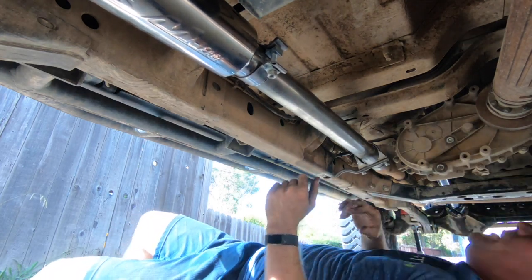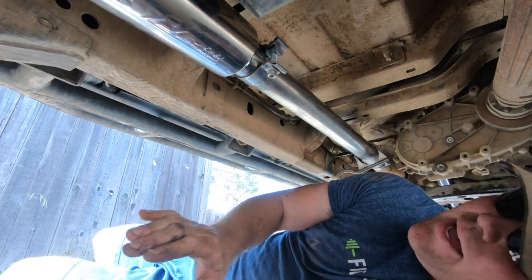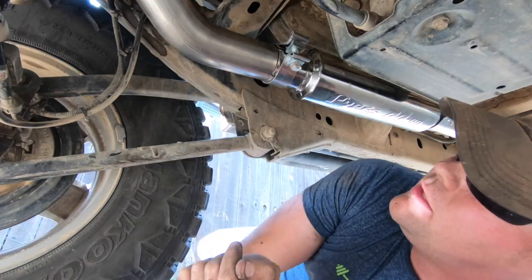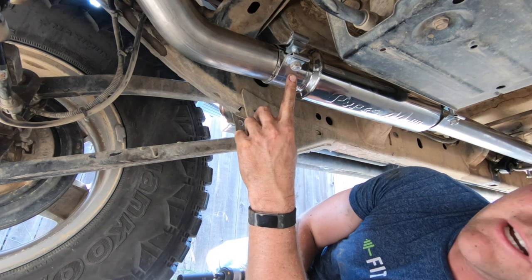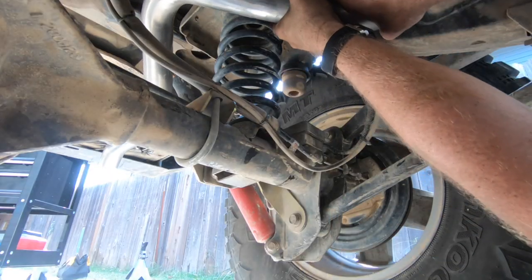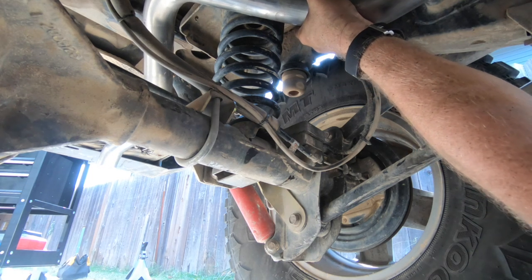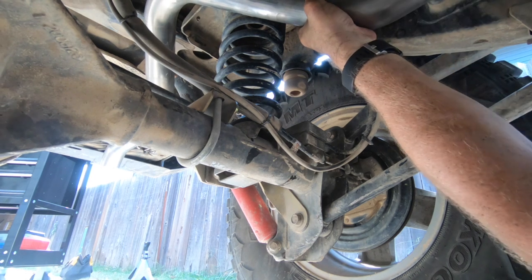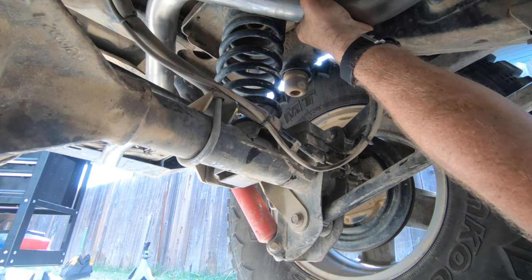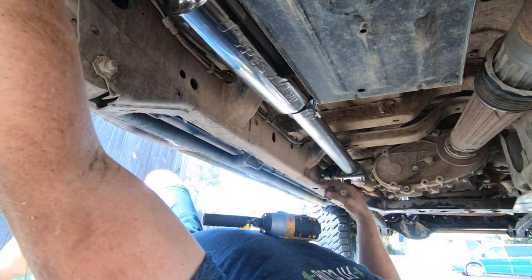Now we're going to make sure everything is lined up, attach all the hangers, and then tighten down the clamps. The first bolt to tighten is the rear one that goes out over the axle. Before you tighten it, make sure you get it running as high as possible up and over that axle — this will keep it from being hit when you do any articulation. From there, tighten down the rest of the bolts.